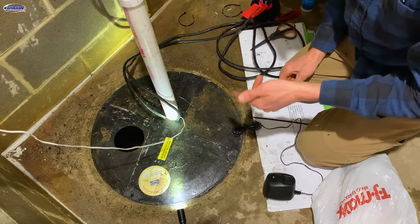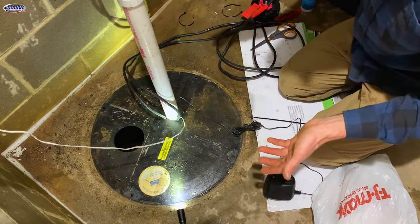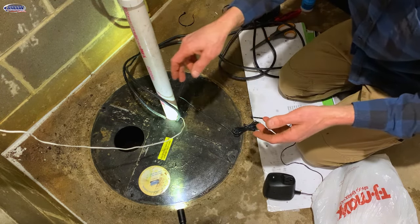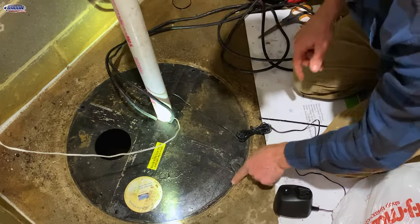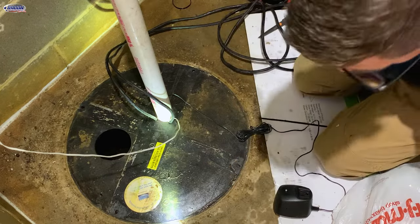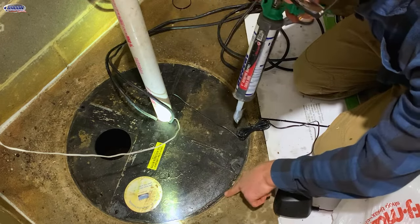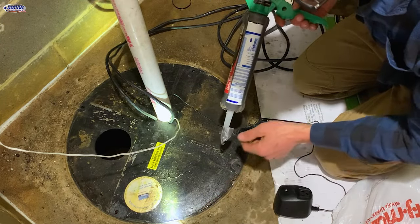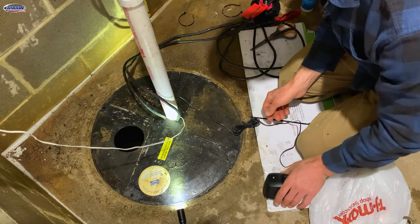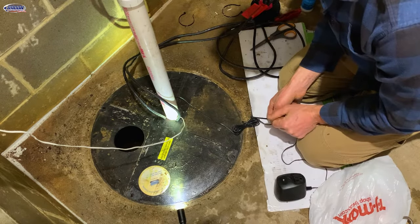I'm going to let this system run a bit and get the cover glued back together to make sure everything works properly. Then I'll come back and cut off the zip ties and silicone the cover down. Make sure you remove the old silicone before applying new silicone, and you want the surface to be dry. But that's how you get a sump cover off and replace a float switch without having to replace the whole sump pump.